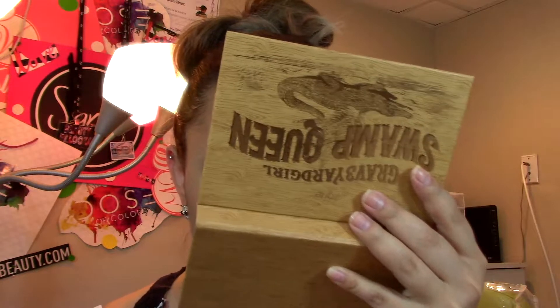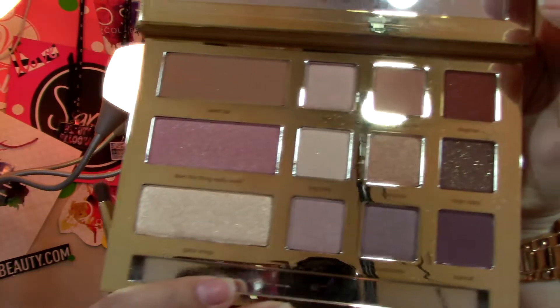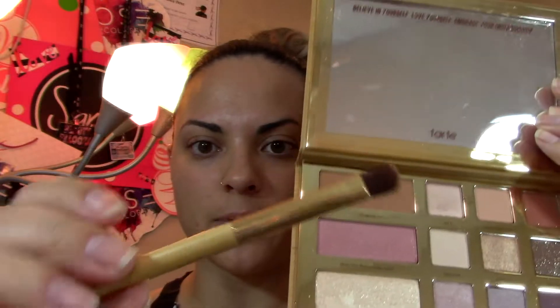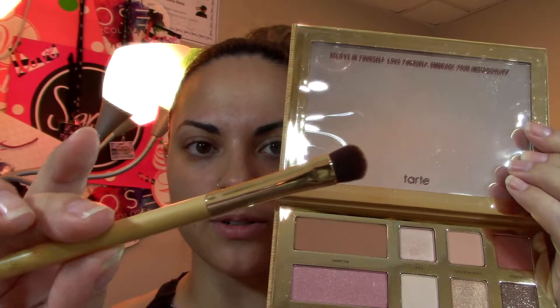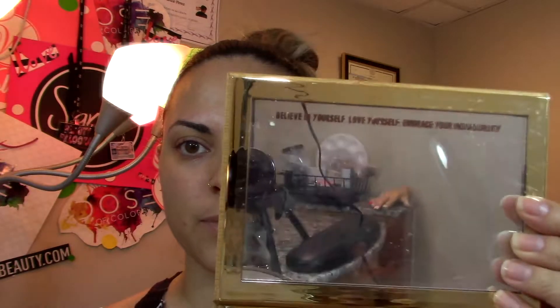It's such beautiful packaging, like quality packaging — so pretty. You open it up and it just smells so good. I love the smell for some reason; it kind of smells like chocolate. It also comes with this cute eyeshadow brush.